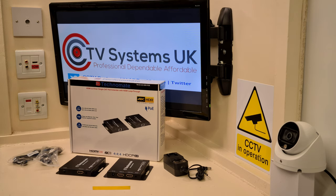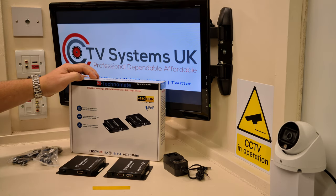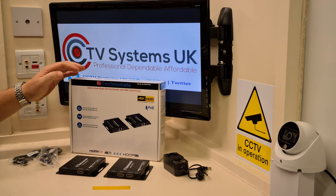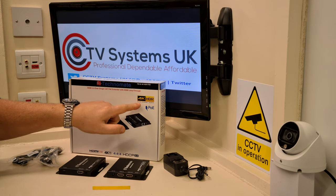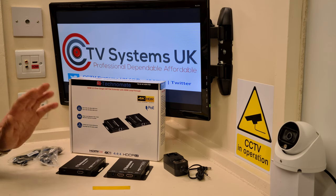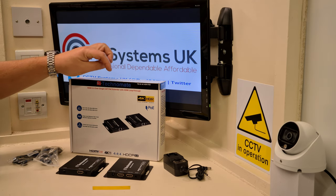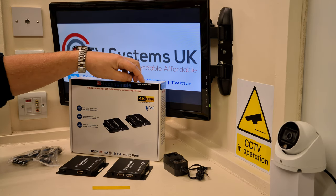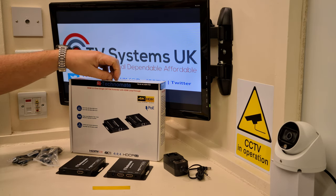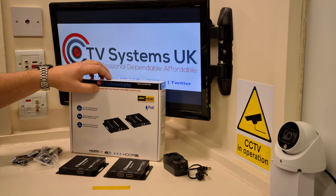Hi guys, welcome to another video from Paul here at CCTV Systems UK. Today we're going to talk about our old friend the HD sender, or should we call them an extender. We've done lots of videos on this previously, and this is a Technomate model — but it's 4K, so it's totally different to the other two models which were the 2K standard type. This is a Technomate TN55 4K.